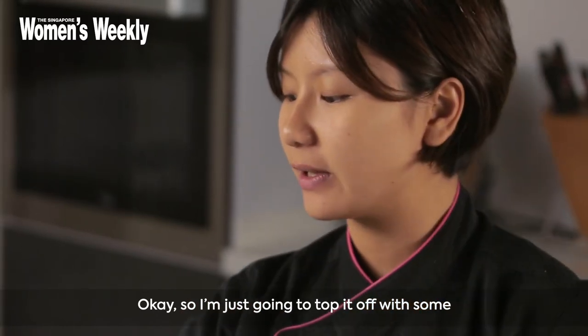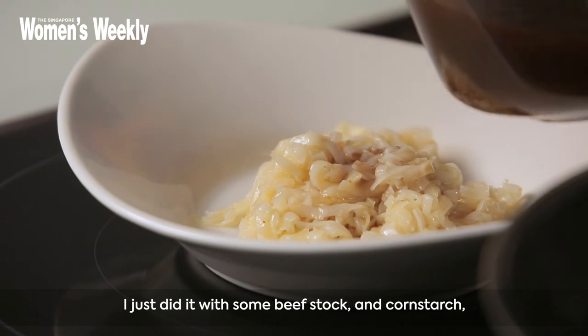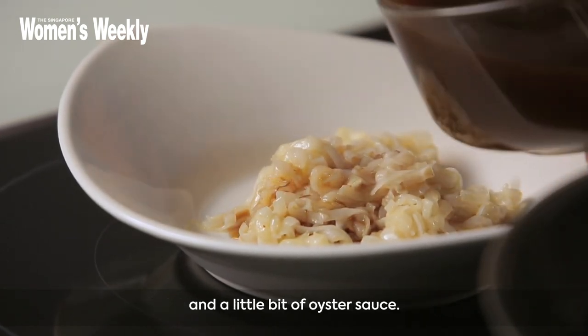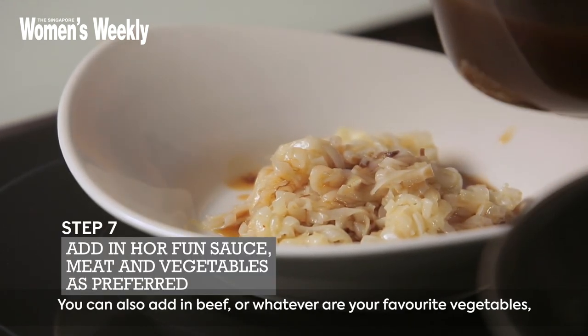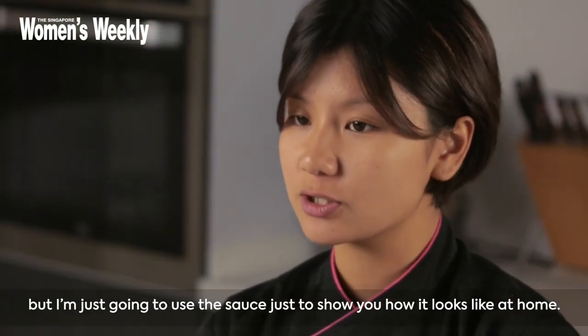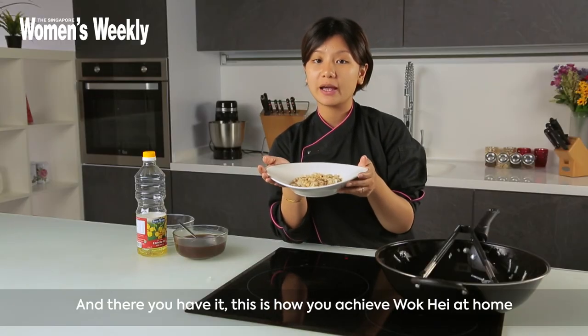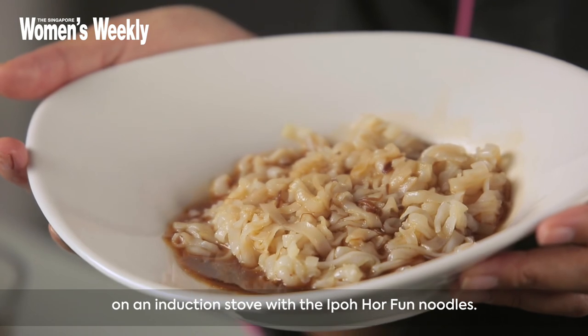I'm just gonna top it up with some homemade Hoffa sauce. I made it with some beef stock, cornstarch, and a little bit of oyster sauce. You can also add in beef and whatever your favourite vegetables are, but I'm just gonna use the sauce to show you how it looks like at home. And there you have it — this is how you achieve wok hay at home on an induction stove using Ipoh Hoffa noodles.